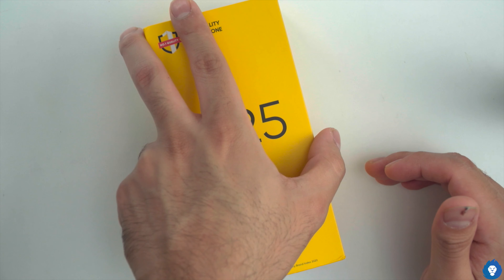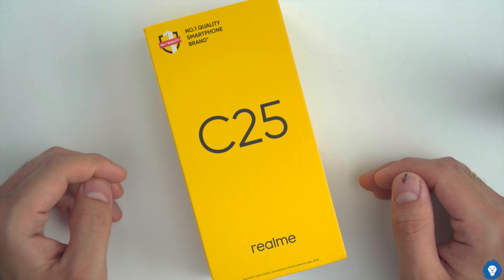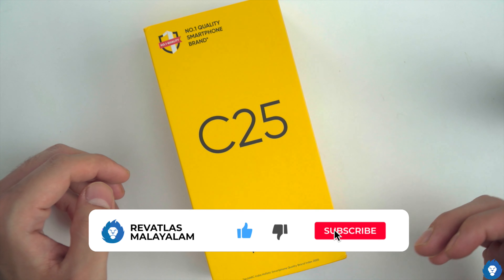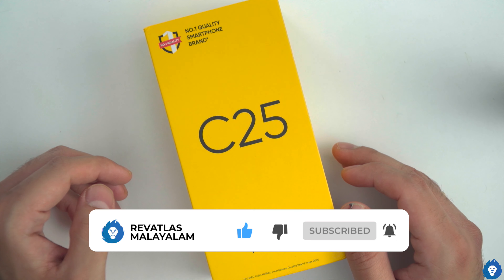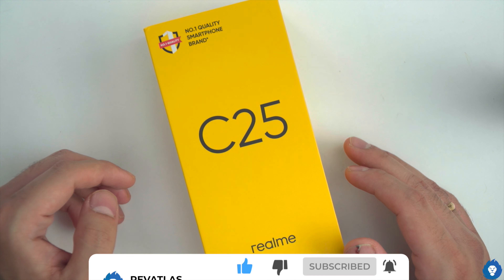If you like this video, don't forget to subscribe and hit the notification bell. Also, we will be doing a giveaway from Peter on the BaseBuds Pro. We will give you a link in the comment section where you will be able to participate for more entries.